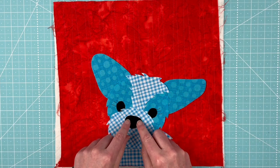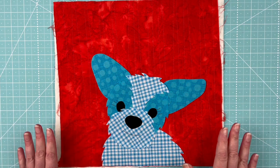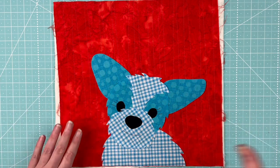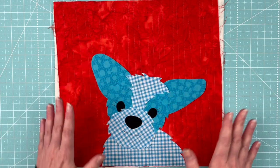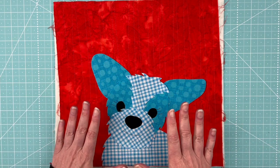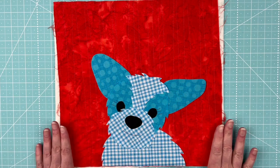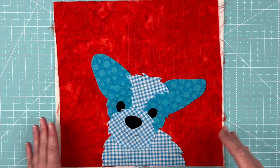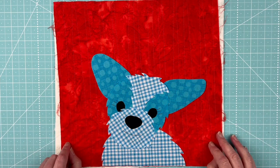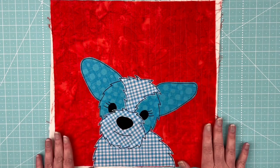And lastly, we're going to put his nose into place. That is this guy — he is all ready to fuse down. So I'm going to take him over to the ironing board, double check, make sure nothing shifted when I was transferring him, and get him fused down. Then I'm going to outline all of the pieces, and then bring him back here and show you the finished block, and also the other samples I did in some other colors so you can see some other options. Here is the fluffy puppy, all finished, all outlined.